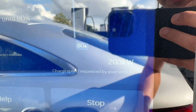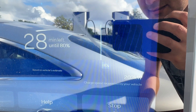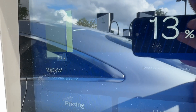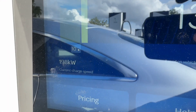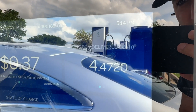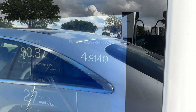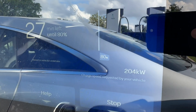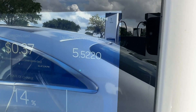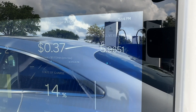Now it's requesting 203 kilowatts — wow, that's nuts. It's sitting right at 203 kilowatts requested, and this charger is delivering between 196 and 199 kilowatts, just bouncing around in that range. So far, just in about two minutes, it's already delivered four and a half kilowatt hours — almost five now. We'll give it some time and come back. Now it's at 204 kilowatts requested by the vehicle, so it's taking a little bit more than the 200 — this is crazy fast.